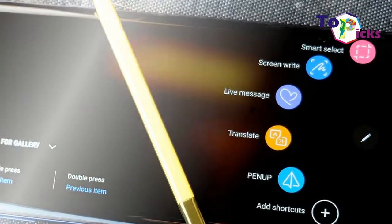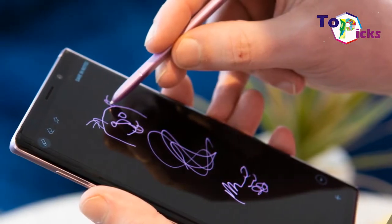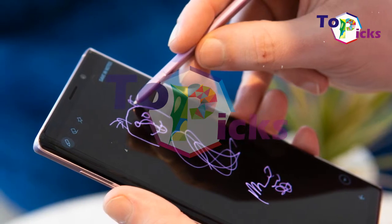You'll also be able to use this S Pen to take selfies remotely. This Samsung Galaxy Note 9 is also one of the best camera phones in Samsung's lineup.